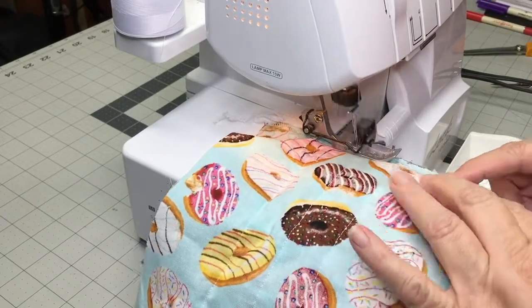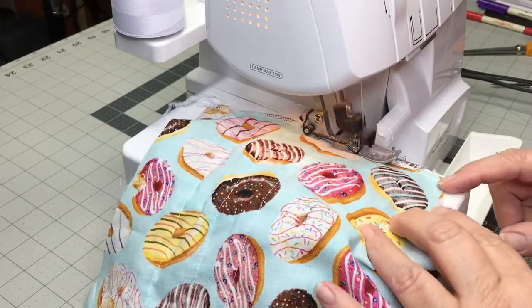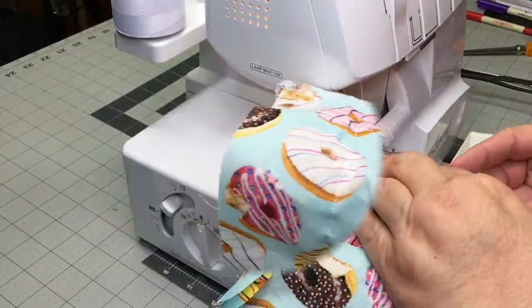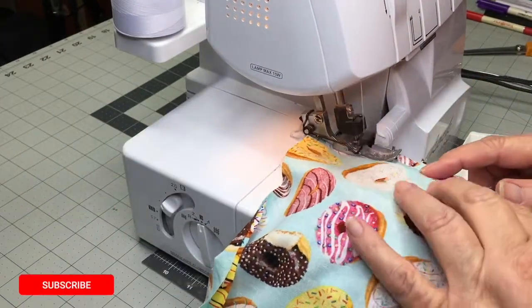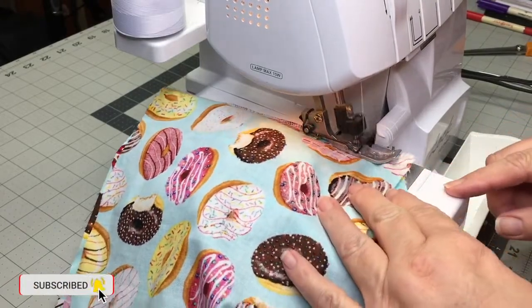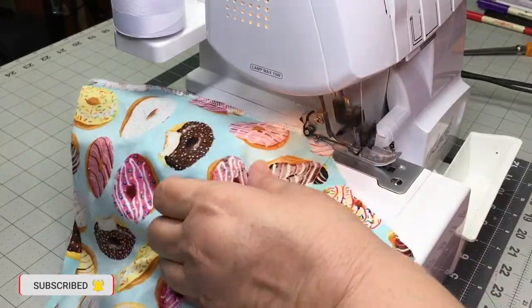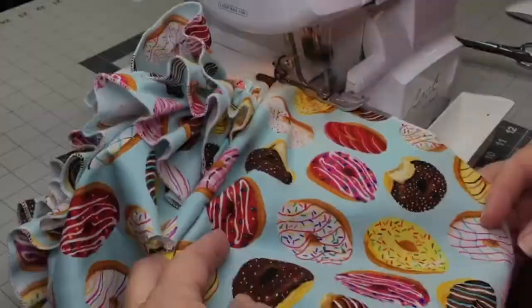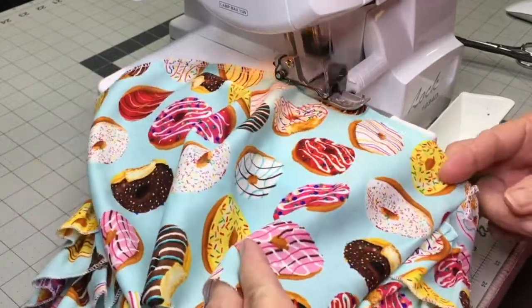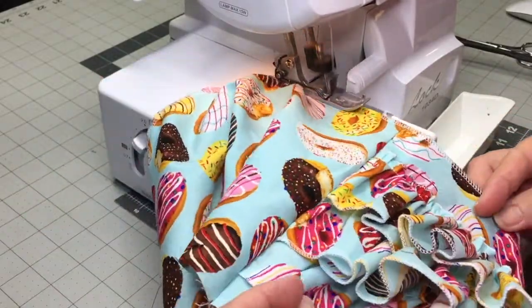And to prevent fraying, either zigzag or serge. And I'm going to serge at the waistline to prepare for the elastic casing.